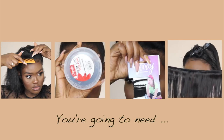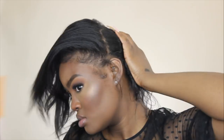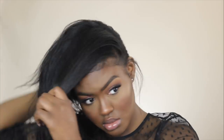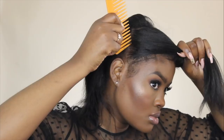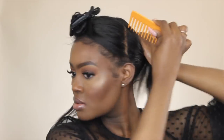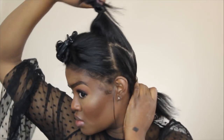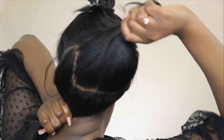Now for this high messy ponytail with extensions added, you guys are going to need a comb, some bobby pins, a hair tie, and some extensions. The ones I'm wearing are from Eunice Hair — I have the Peruvian straight in 14 or 16 inches. I'm going to start off by parting my hair in sections: a front section, two side sections by the ear, the back section, and the middle section shaped in a square. The ponytail is going to be attached to that middle square section.